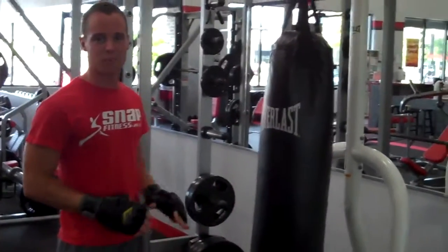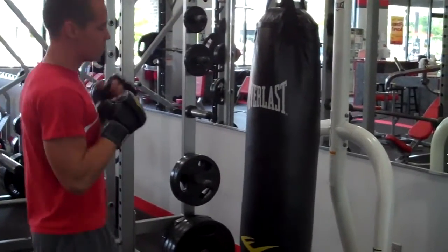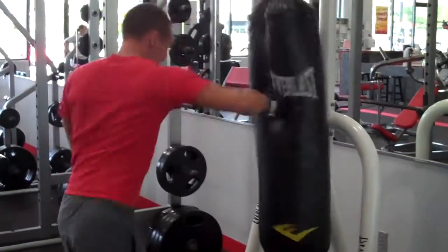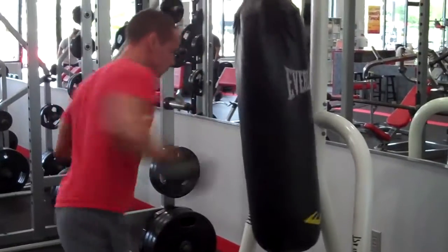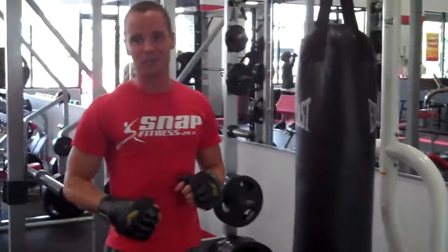All right, guys, last but not least is your bag work. You're going to go all out, 45 seconds to a minute, mixing it up in between the round. Try not to put any holes in the bag.